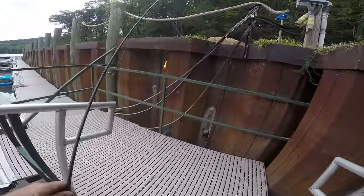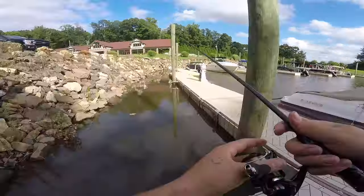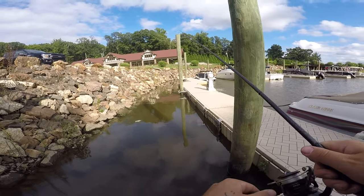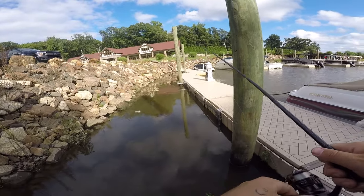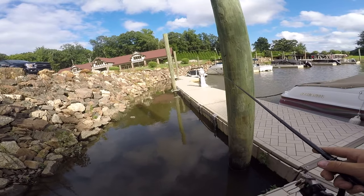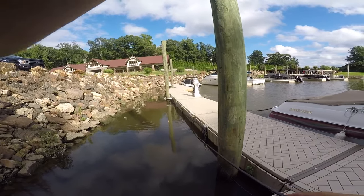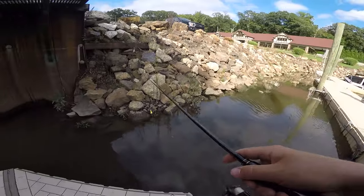Welcome back to another video. Today we are doing a little pan fishing, going for crappies and bluegills. Hopefully we can catch a couple for you guys. We're gonna try to make this a quick operation. I did get locked into this place a couple videos back — I'll leave it linked up in the corner. Bluegills and crappies are the objective; we might catch an occasional bass.